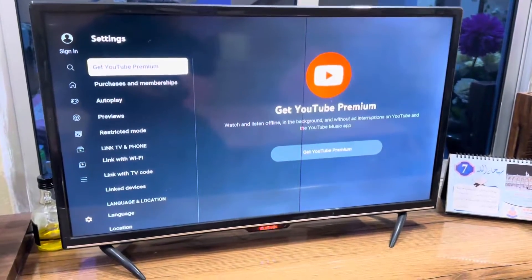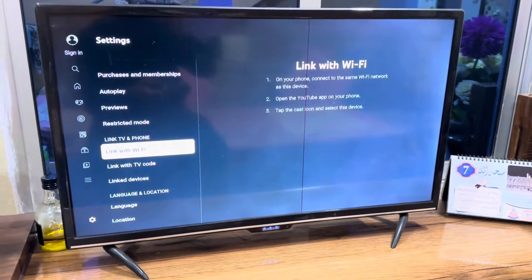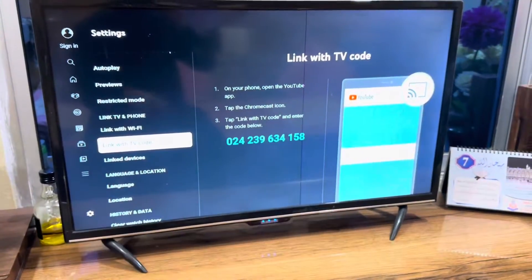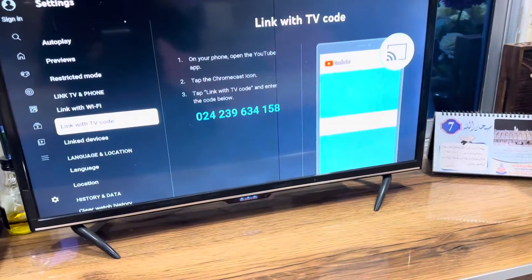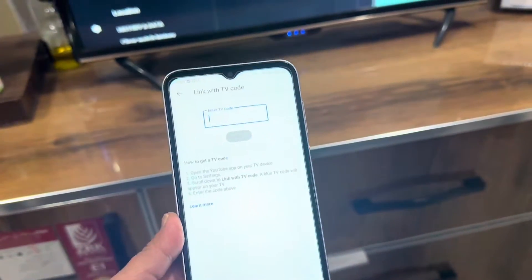Go down and you will see the 'Link TV and Phone' section. Go down further and you will see the option 'Link with TV code.' Here you will get a specific code — something like 024239 — and we need to put that code into our phone.